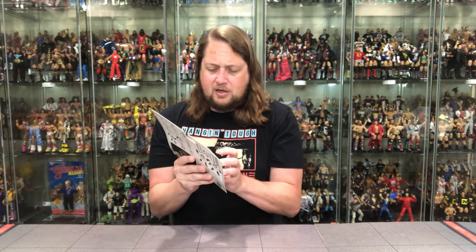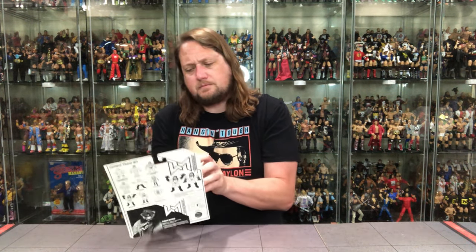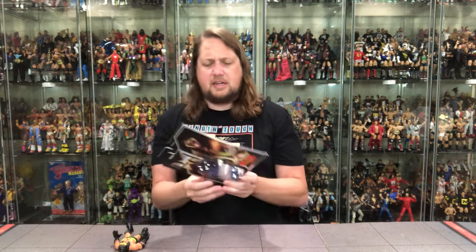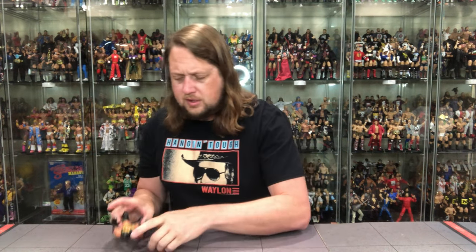Alright, let's get him off the card. Let's see what all the fuss is about. I'm going to try to do this as clean as possible. There it is — off the card. See you later, off to the side.